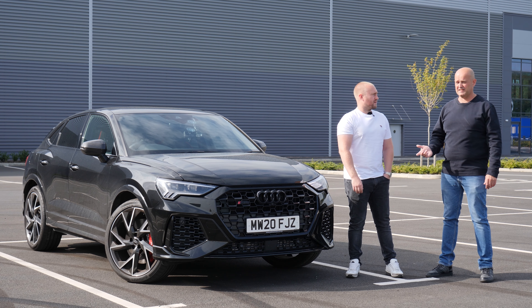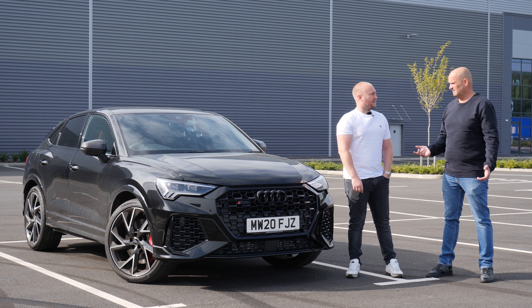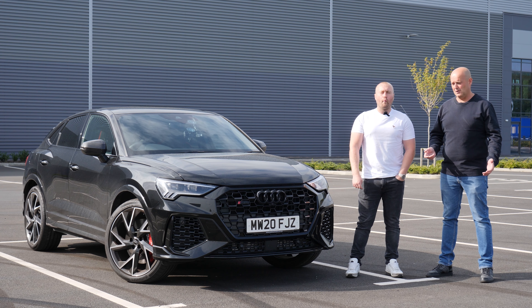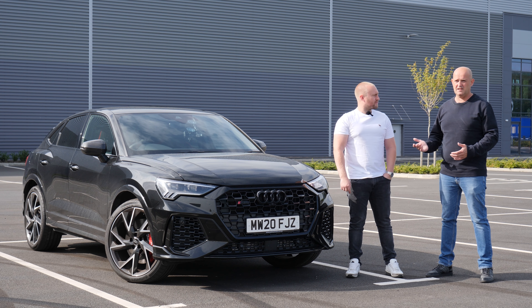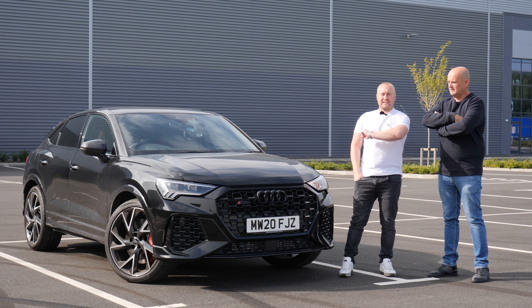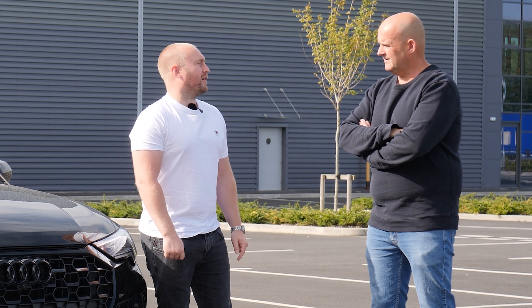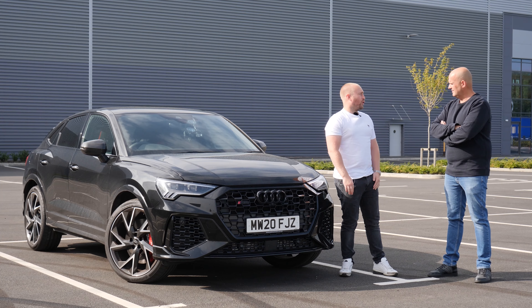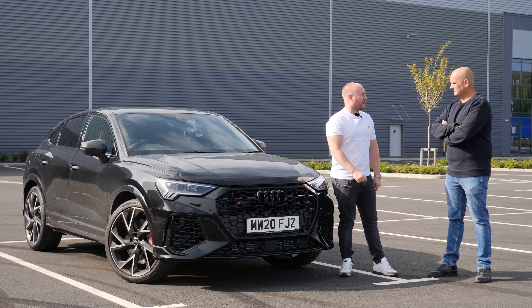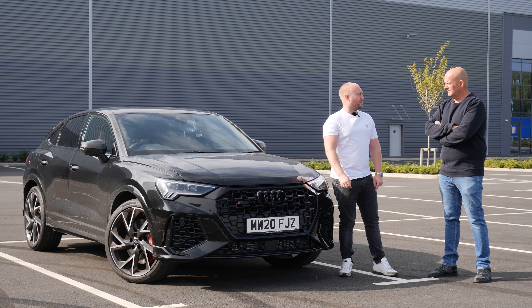This car is heavier — around 1,700-something kilos — whereas the RS3 is less than that. With us two in it, it's only going to go up by about 100 kilos, so it shouldn't really affect the 0-60 much. To be fair, the kind of people who want to buy this car are never going to do 0-60 runs in it — this is like a super fast mum-mobile. Nobody's going to be doing nought to 60s in this.